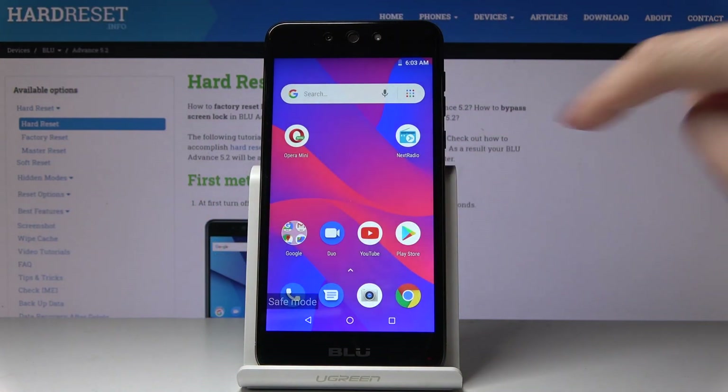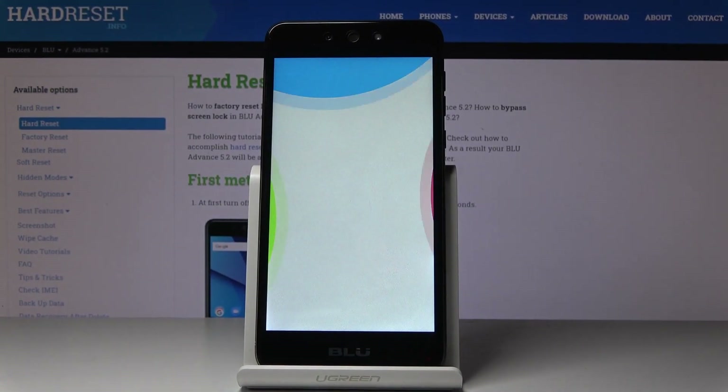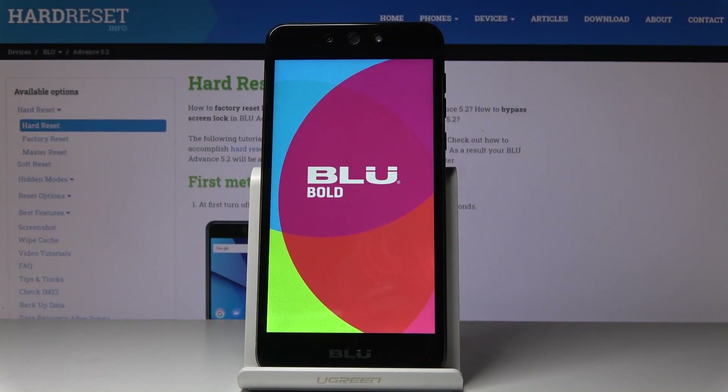Confirm that you would like to restart your phone by tapping OK, and within a couple of seconds you will be back in normal mode with all applications and features active.